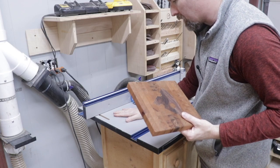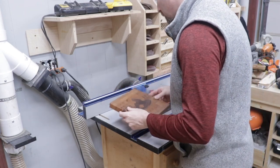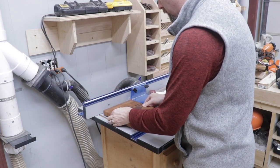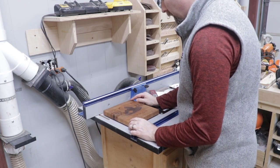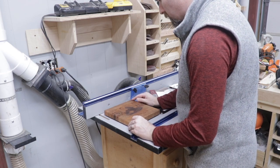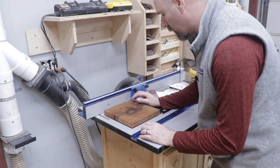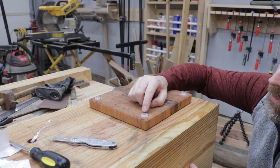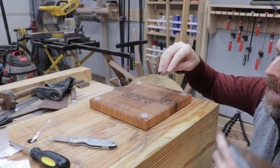I suspect my router table is the flattest surface in my shop, so I'll just sit the board down on the feet on the router table and see if there's any rocking. And there is just a very small amount of rocking from one corner to the other — I can tell that one foot is just a slight amount lower than the others, or at least that's the way it looks by eye.